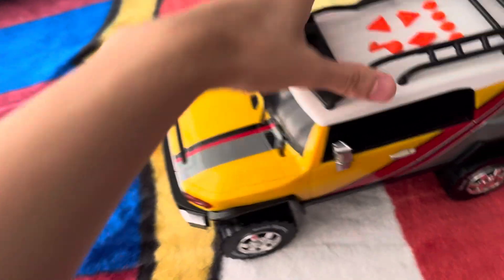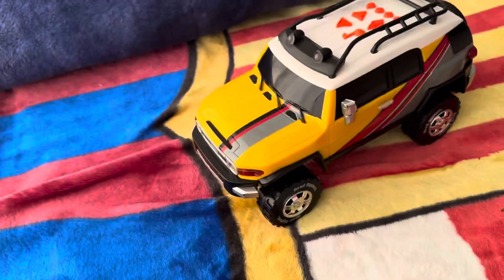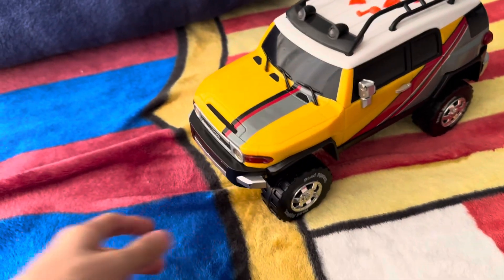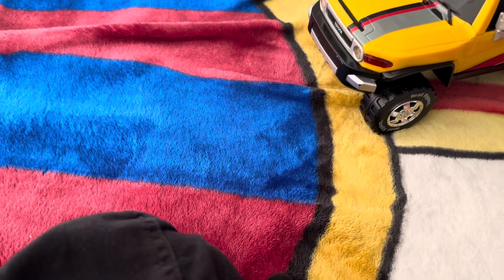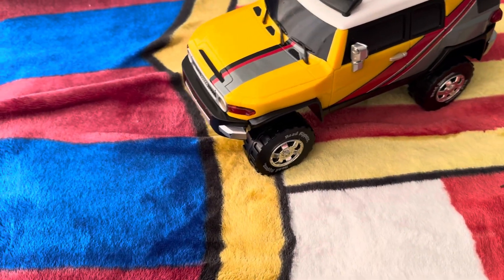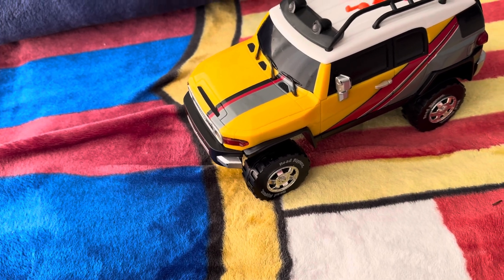Years later, I found this guy in the flea market. Bought it — I think it was like five or ten bucks. Took it home, and this time I actually knew how to fix a toy RC car because I had repaired ones in the past before.